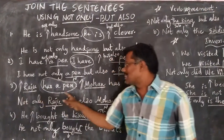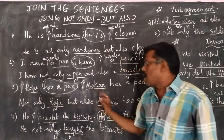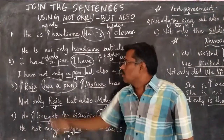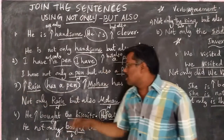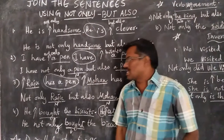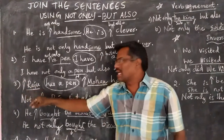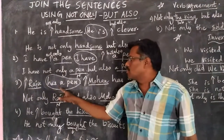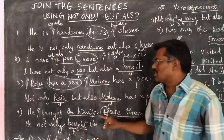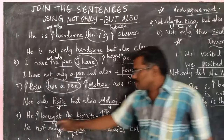Next one: 'Raju has a pen. Mohan has a pen.' Here, the two different words are 'Raju' and 'Mohan'. We have kept arrow marks before them. Then we have to write 'not only' at this arrow mark and 'but also' at this arrow mark. Then we are left with two similar sets of words: 'has a pen, has a pen.' As we have written the arrow mark at the beginning of the sentence, we have to remove one set of similar words in the first sentence — that is, 'has a pen'. Then we get the answer: 'Not only Raju but also Mohan has a pen.'